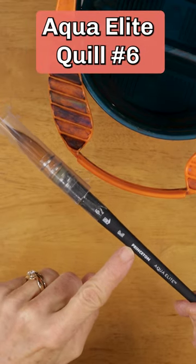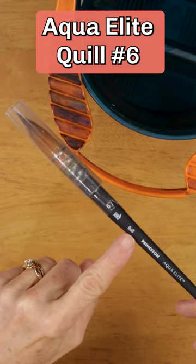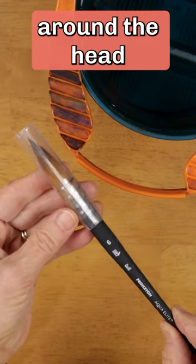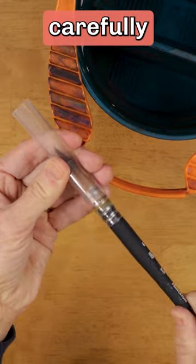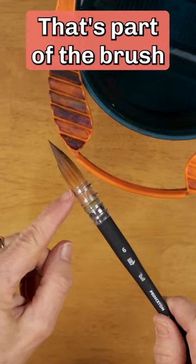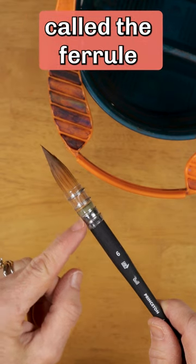I just purchased the Princeton Aqua Elite Quill No. 6. The brush is shipped with a protective sleeve around the head of the brush — remove it carefully. Don't remove the plastic sleeve with the wires around it. That's part of the brush, called the ferrule.